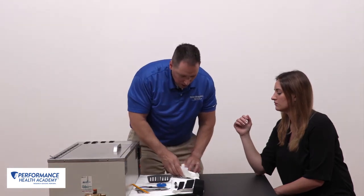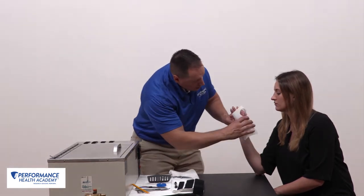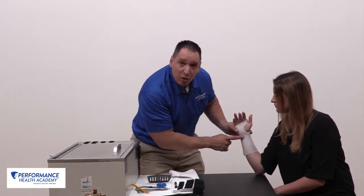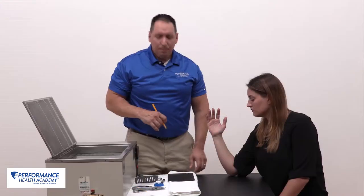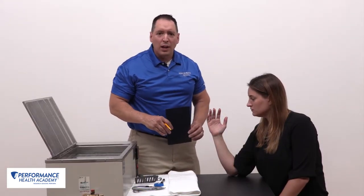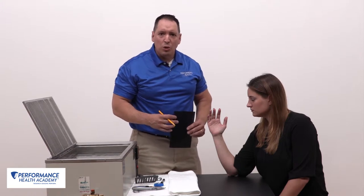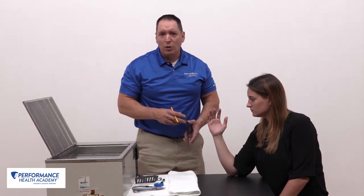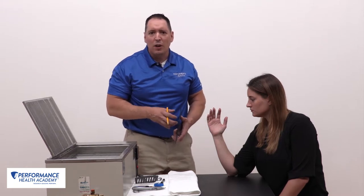After wiping down and reapplying, we're ready for strapping. This is another example of a custom fabricated circumferential orthosis I use in my clinic quite often. Our physicians and hand surgeons have found this to be very effective, and patients find it very comfortable.